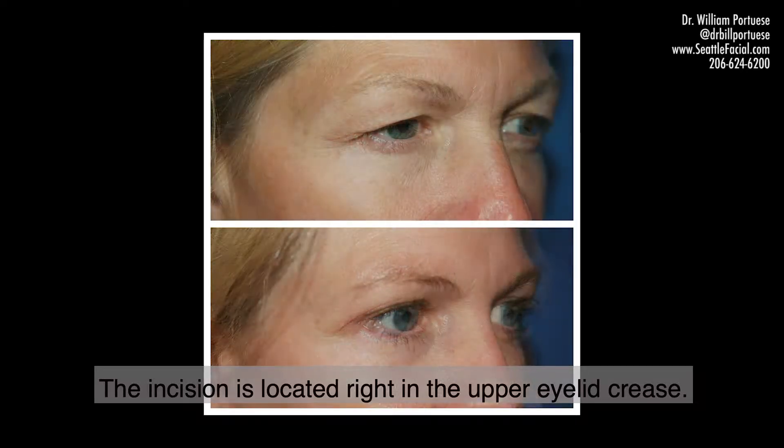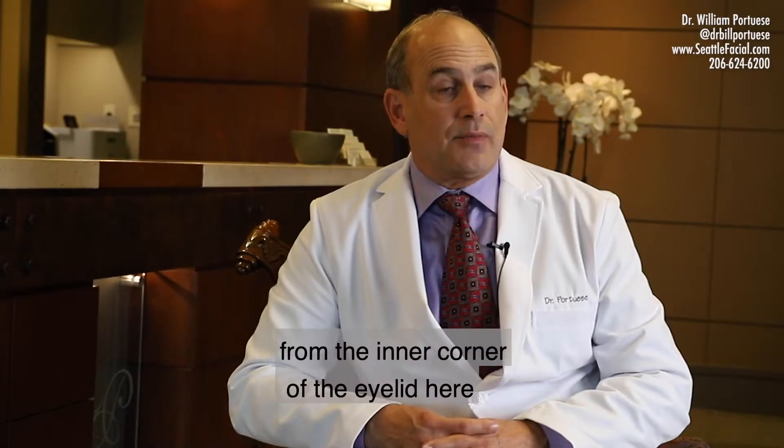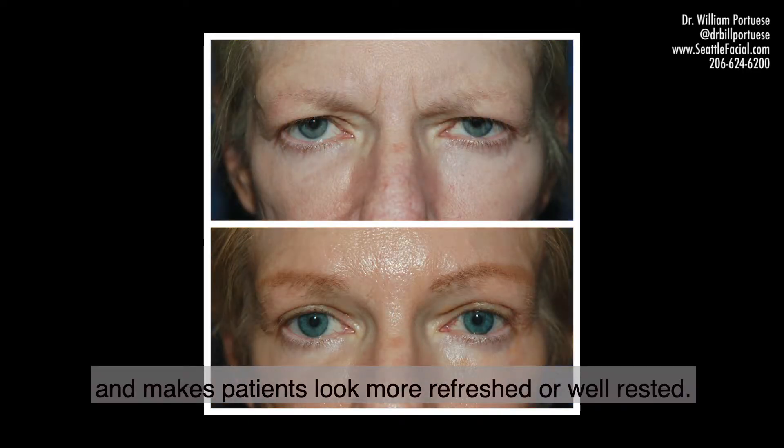The incision is located right in the upper eyelid crease. We're also removing a small amount of fat from the inner corner of the eyelid here, that rejuvenates the upper lids and makes patients look more refreshed or well rested.